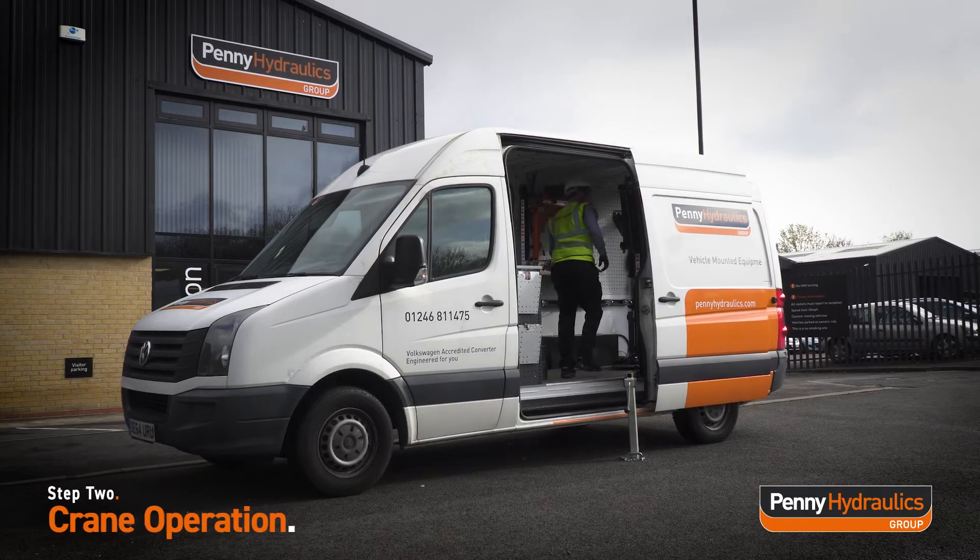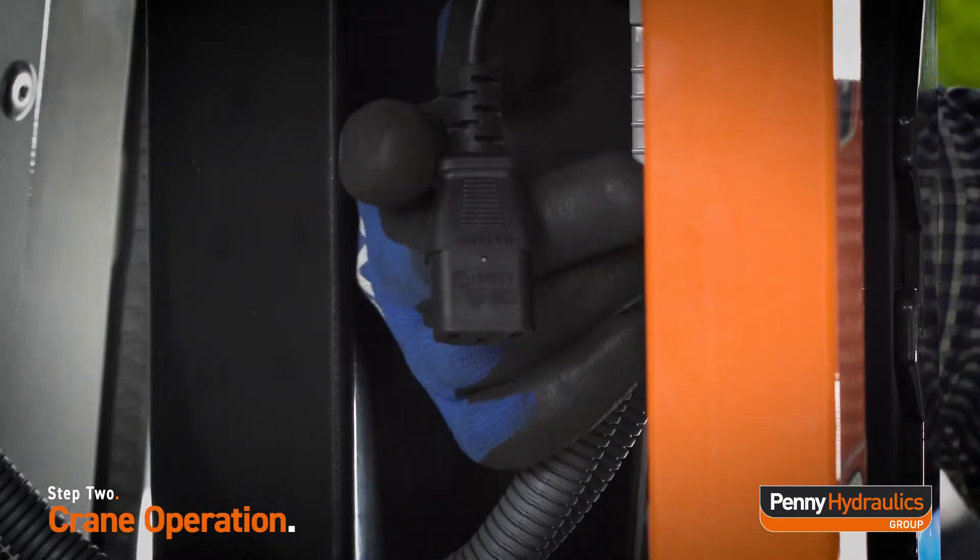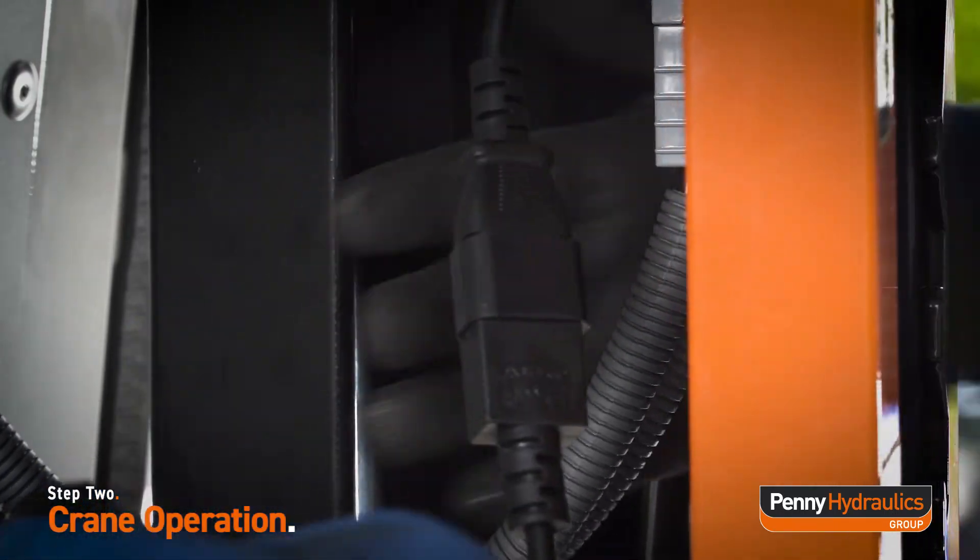Connect the swing lift to the power using the Anderson connector. Plug in the three-button remote control handset using the kettle plug.